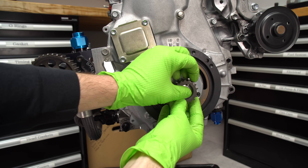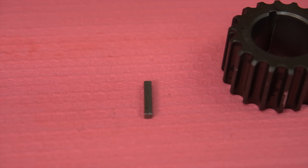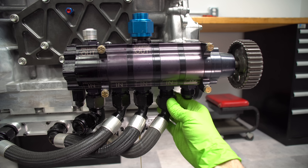The dry sump pump uses a belt with teeth on it, which has a gear on the snout of the crankshaft that actually has a keyway. You really don't want the pump belt to slip — that's why you wouldn't use a normal serpentine belt. The dry sump pump runs about half the speed of the engine.